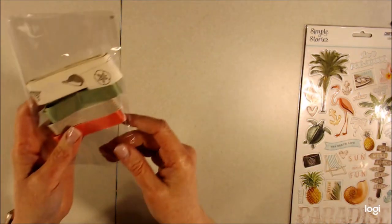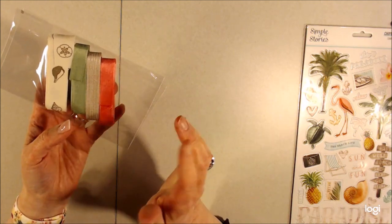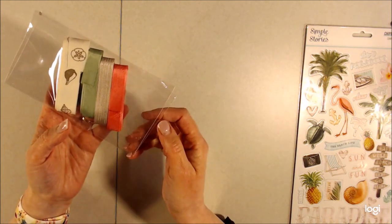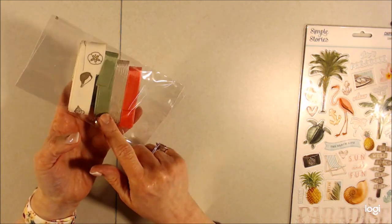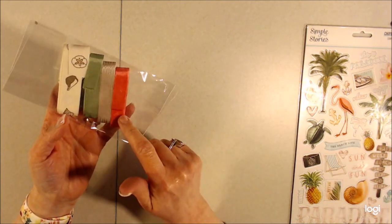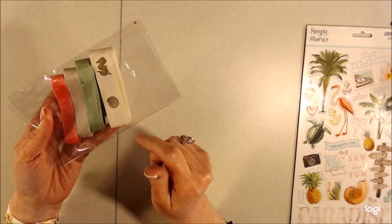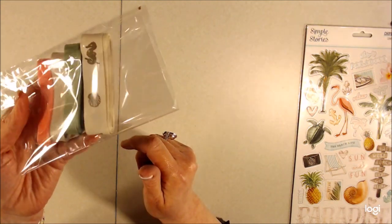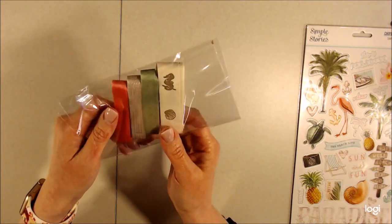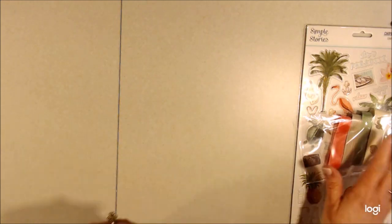To go with that, some seam binding was sent. You can get just about any color you're looking for at Country Craft Creations. These match — there's a green, a taupe, and a pinkish peach, which is a really pretty color. And then there's this piece that has a beach theme on it too — a seahorse, shells, sand dollar, and things like that. That would be good for a closure.